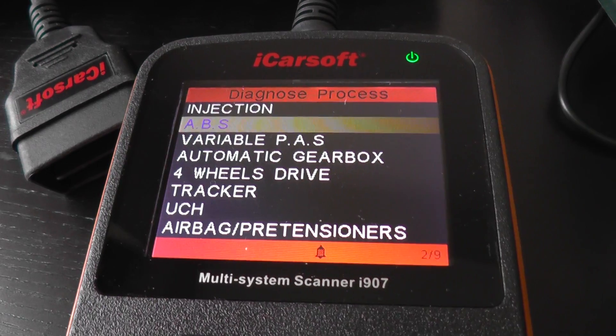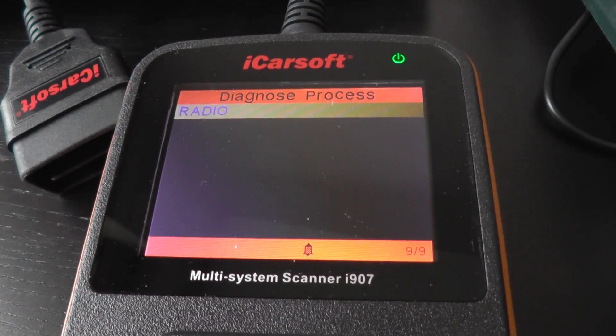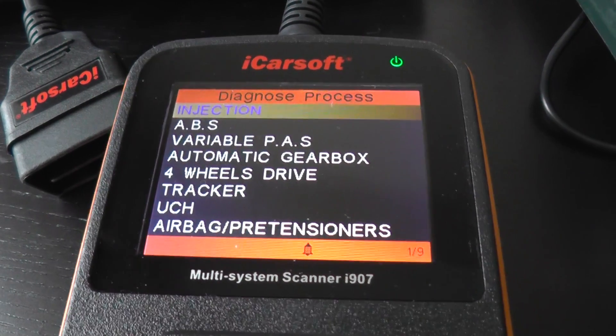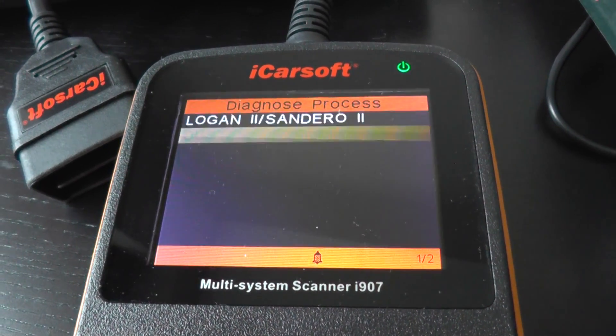So let's scroll through here to give you a quick idea of what you'll be able to diagnose and reset. There we go. So that's the system menu for the Dacia Duster.